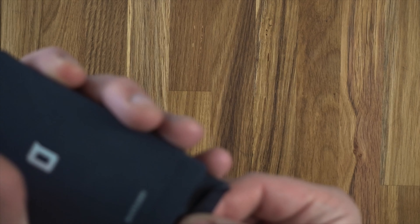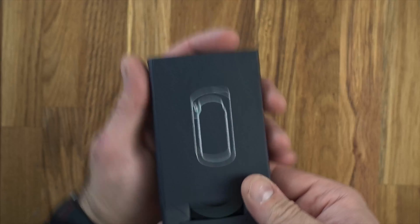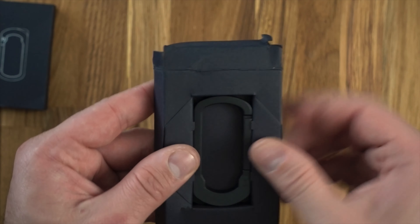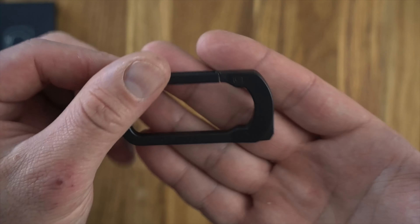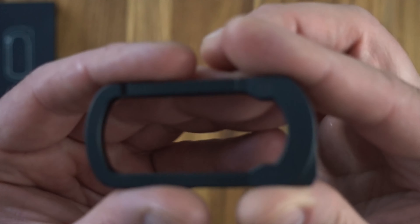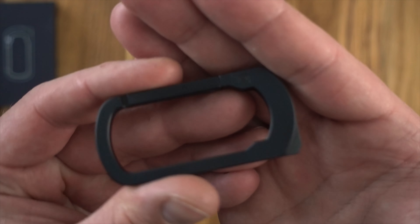Does it slide out? Yep, slides out back to front. Big reveal — there you go. There is the Helm carabiner from Quiet Carry, and we just have a little bit of a logo up here.